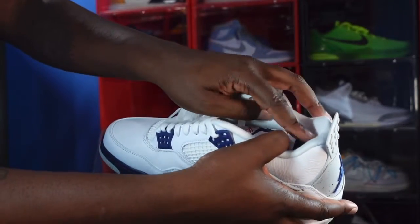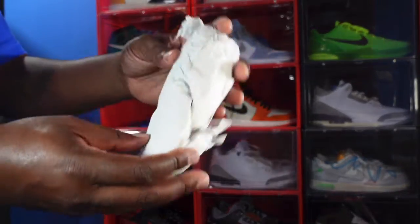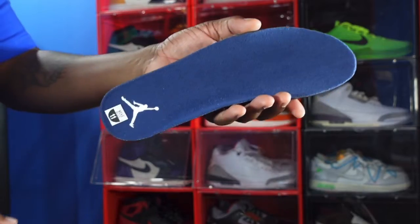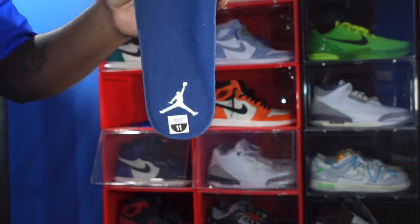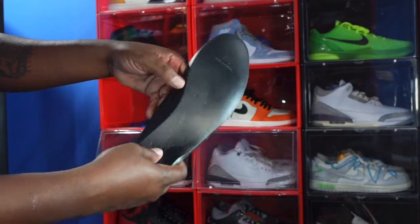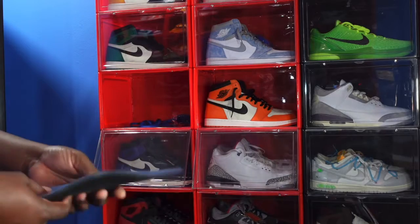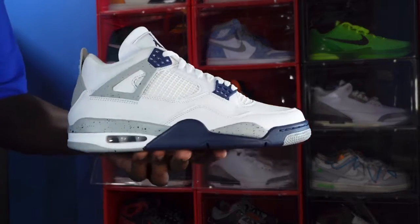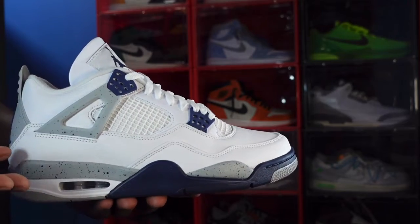We do have a white sock line going all around this sneaker and it comes stuffed with paper. Here's a look at your insole — Midnight Navy insert with a white Jordan Jumpman. You can see the size sticker, size 11. Flip it around, we have that Dream Cell insert that you've been seeing a lot lately on your Jordans. If anyone has worn any Jordan with that insert, let me know what the comfort level is because I haven't worn it yet.